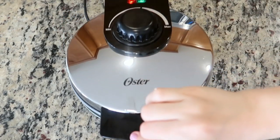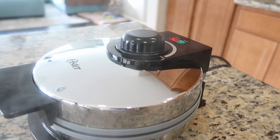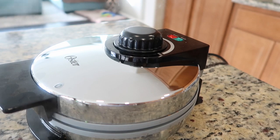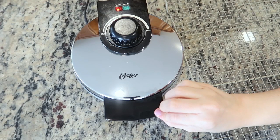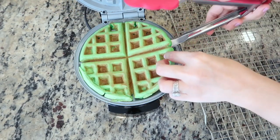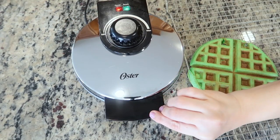Once the unit is filled with enough batter, close the upper lid and allow it to steam for about five minutes. You'll notice that a lot of steam is released during the cooking process, and as tempting as it can be to check it, avoid opening the lid before it's done cooking. Cooking time will vary depending on the waffle maker you have, but a good indicator that it's done is when it's no longer steaming. Once the cooking time is up, open the unit and carefully transfer the coconut and pandan flavored waffle to a cooling rack — it's going to be really hot. Repeat this process until you've run out of the batter.